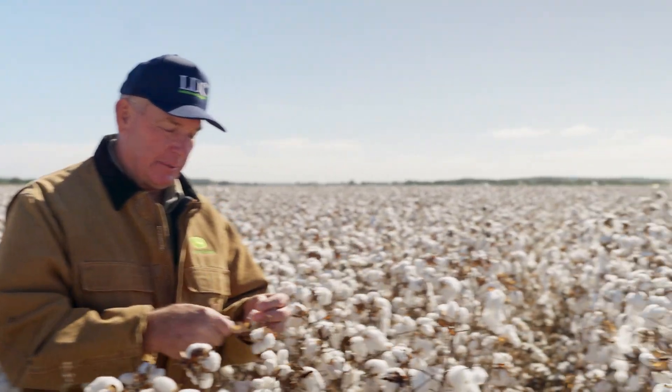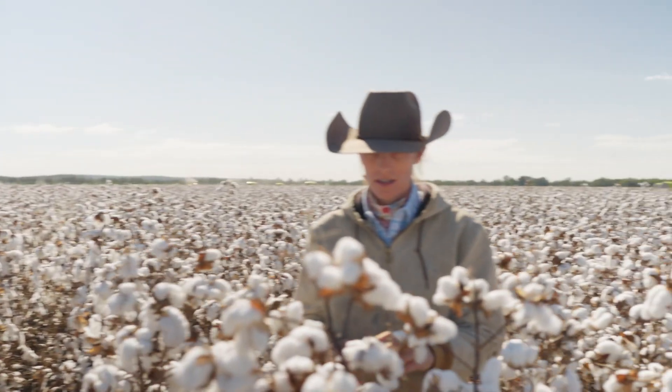What do you think about this cotton house? About ready to go? Yeah, I think we can start. I think it looks good.